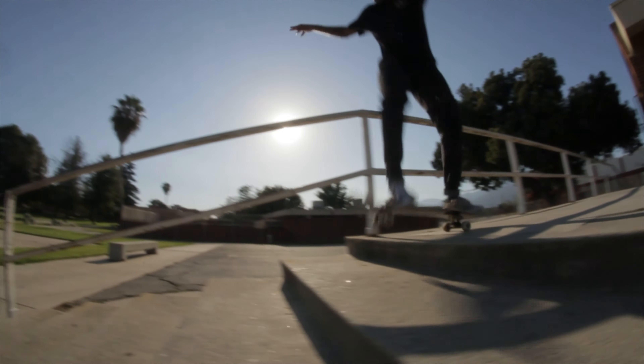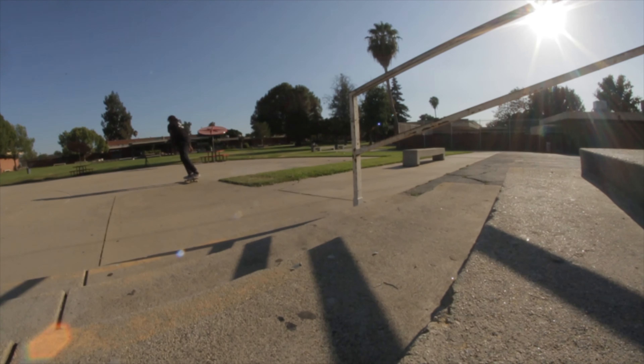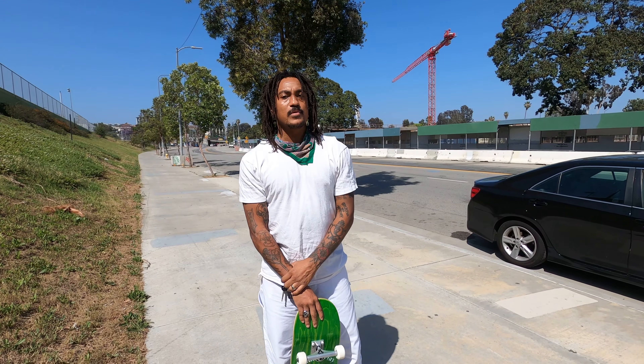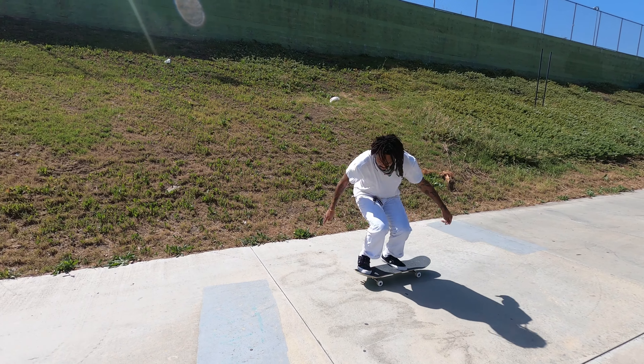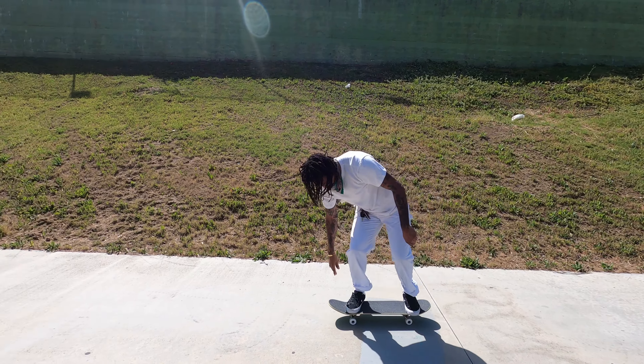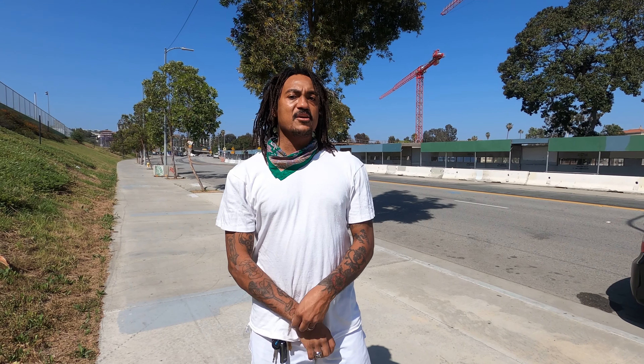What's up everybody, it's Norman Woods and today I'm going to teach you how to do a nollie heelflip. If you're learning how to do a nollie heelflip, you should already know how to nollie and you should be able to heelflip.